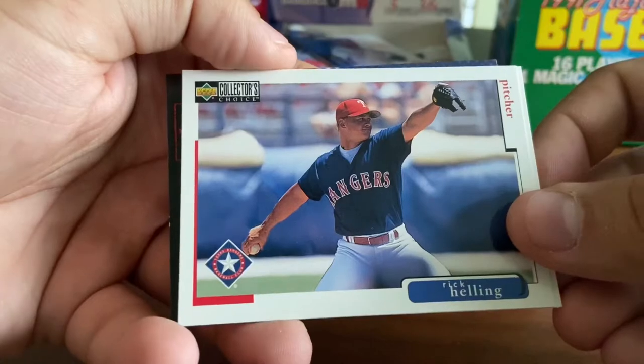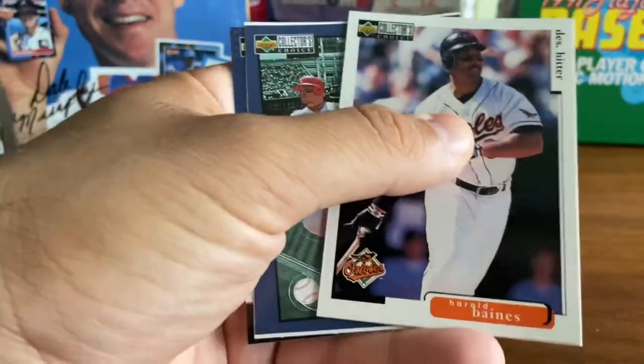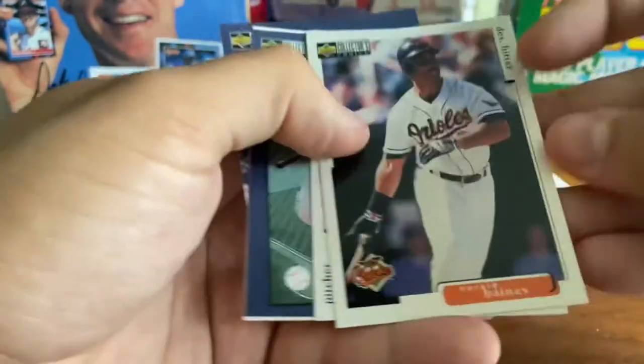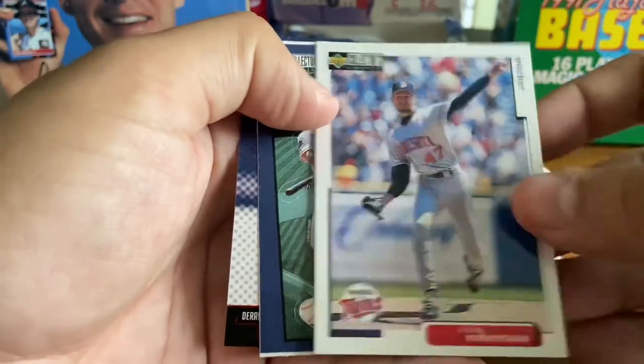We've got Rick Helling, Rangers starter at the time — had a couple of good years, I think his big year was 98 with around 18 or 19 wins. Harold Baines, Hall of Famer, designated hitter there. We've got Rich Robertson.